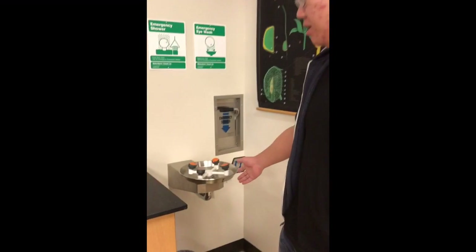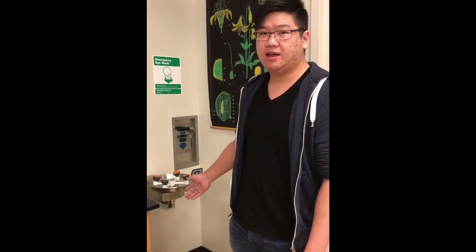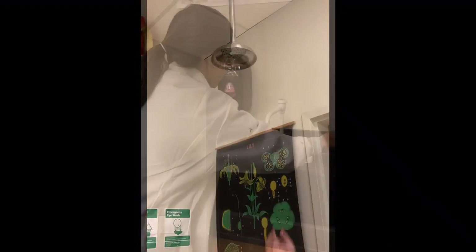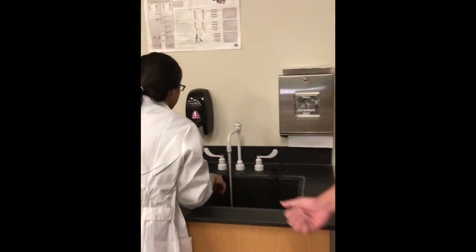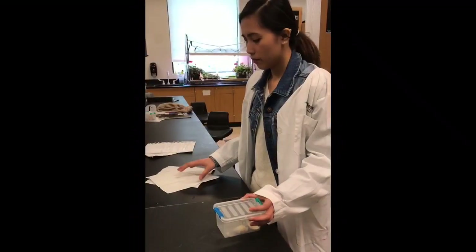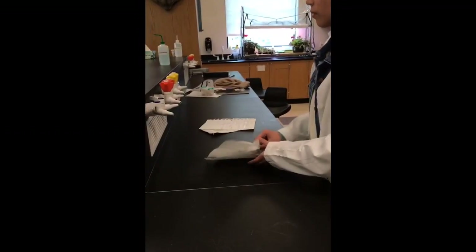You can also use the fire extinguisher to extinguish a fire inside the room. There is no running in the lab, but if you happen to be carrying something and spill it on somebody or get it in their eye, you can come to the eye wash station and wash out your eyes for at least 15 minutes. If you got chemicals on your body, you can use the emergency shower. When you're done with the lab, please wash your hands for at least 15 seconds using soap so no remaining chemicals are on your hands.